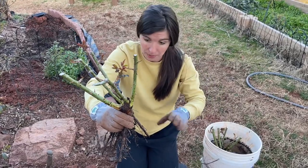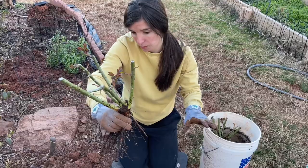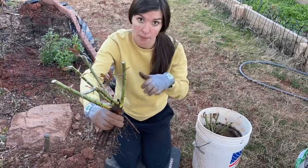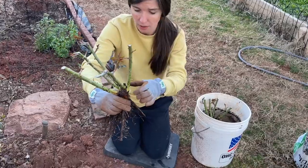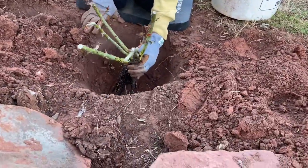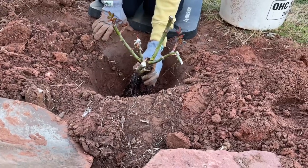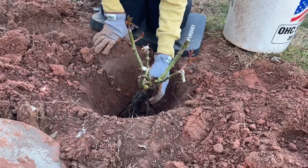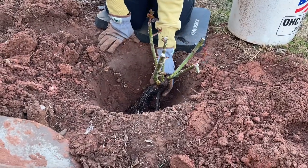I am less worried about doing that — I can always pile up a big stack of mulch in the wintertime to protect whether a grafted union or just the roots of the rose itself. When placing your rose into the hole, you're going to line up the very top of the hole with the point that you want to cover up with soil.